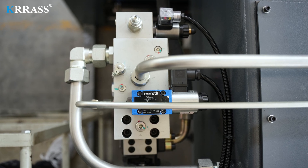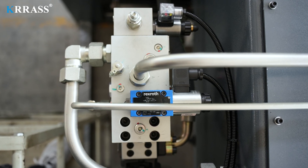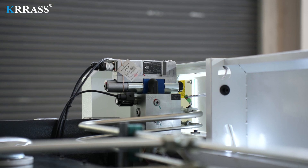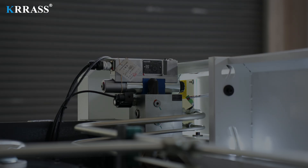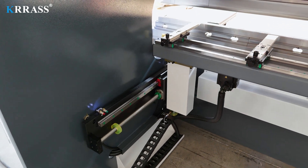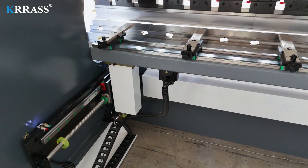The German Rexroth fully closed-loop electro-hydraulic servo high-frequency synchronous control system ensures the machine tool has high stability and high precision during high-speed operation. The X-axis, Z-axis, and back gauge all use high-precision linear guides and ball screws to further improve bending accuracy.